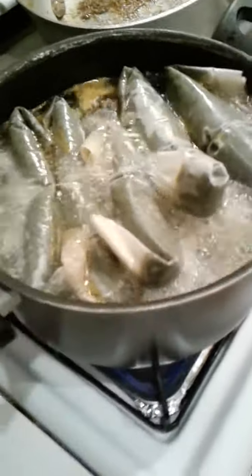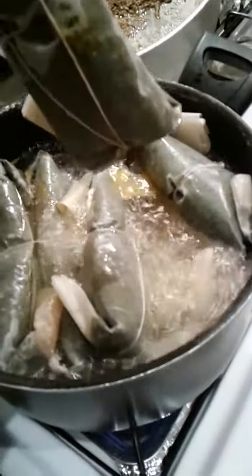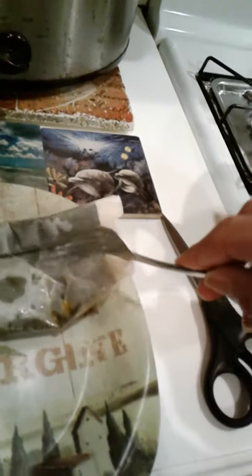I'll take one out and show you what the end product of this amazing operation called pasteles looks like. The string held it together, the water boiled it together — let's see what this amazing chef boyardee work has brought us.